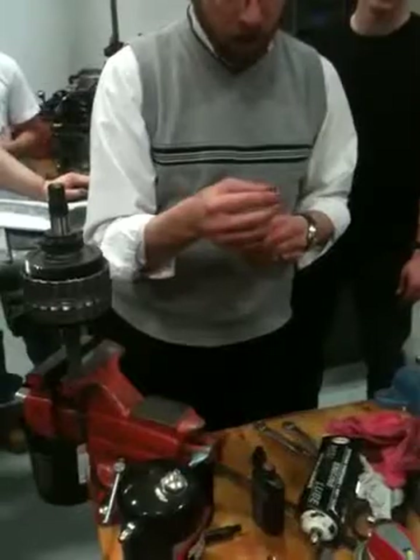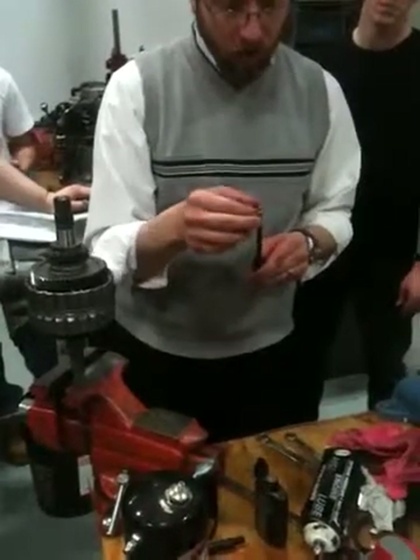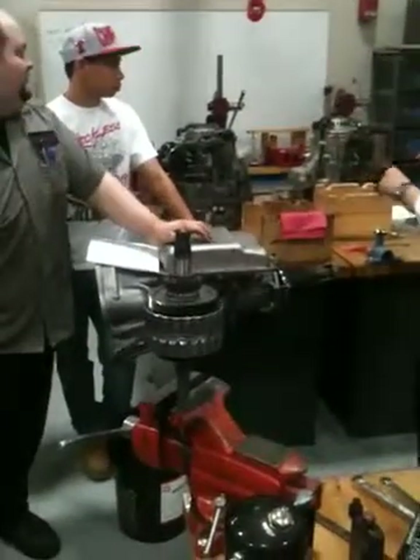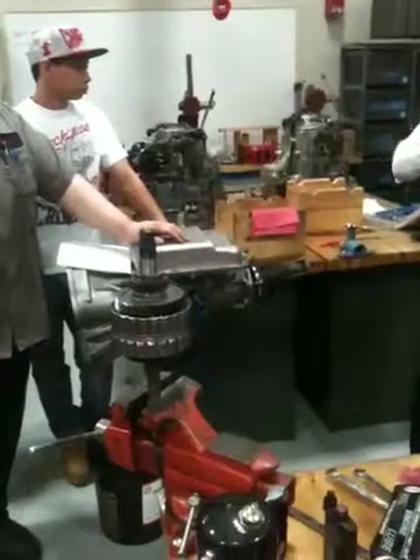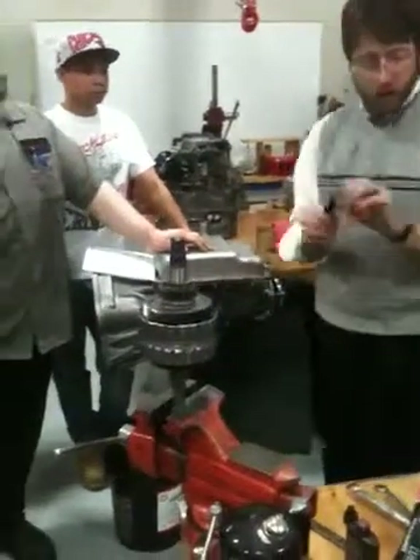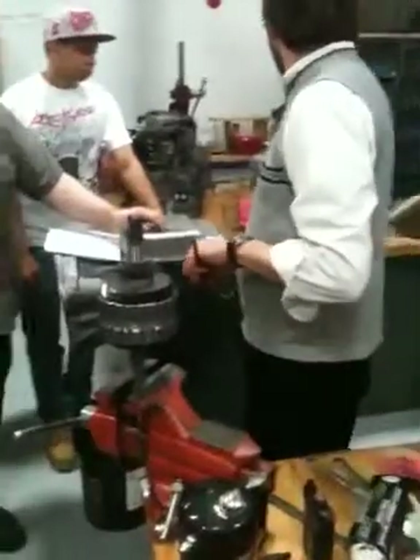Probably what a person ought to do is put a little bit of grease to hold it on there. It would be nice if it had a little bit of an interference fit there. Put a little bit of grease on there — that will hold it on.